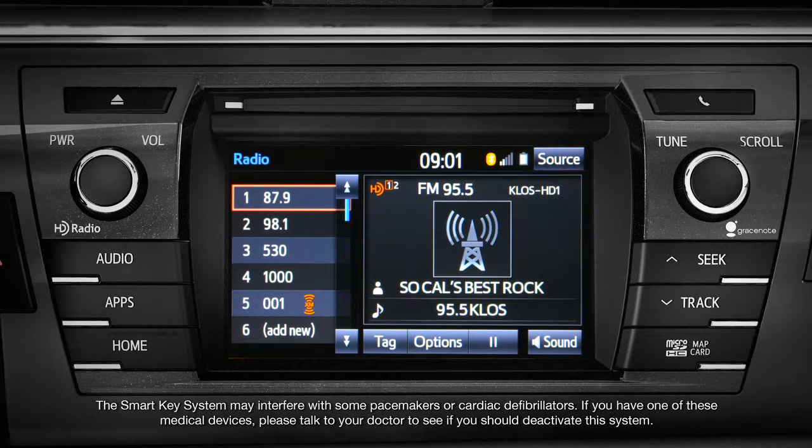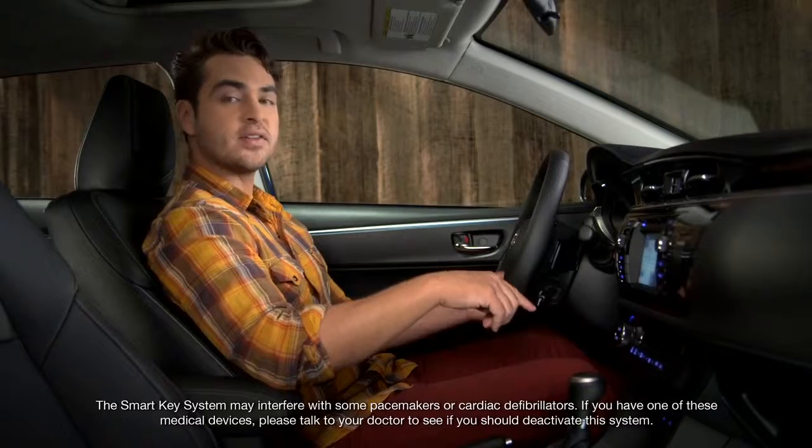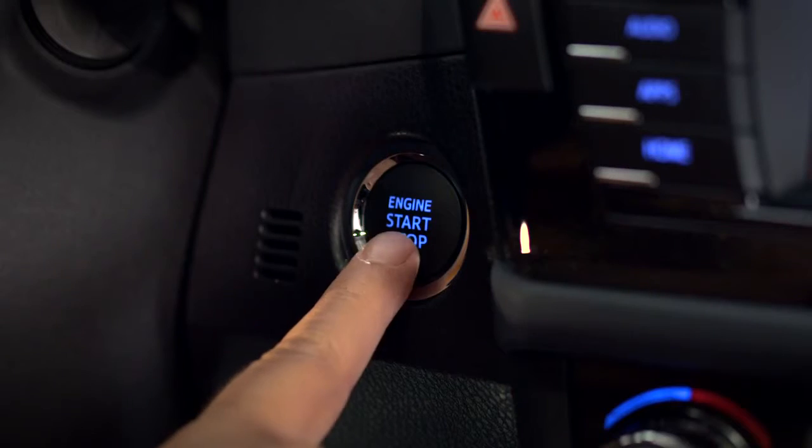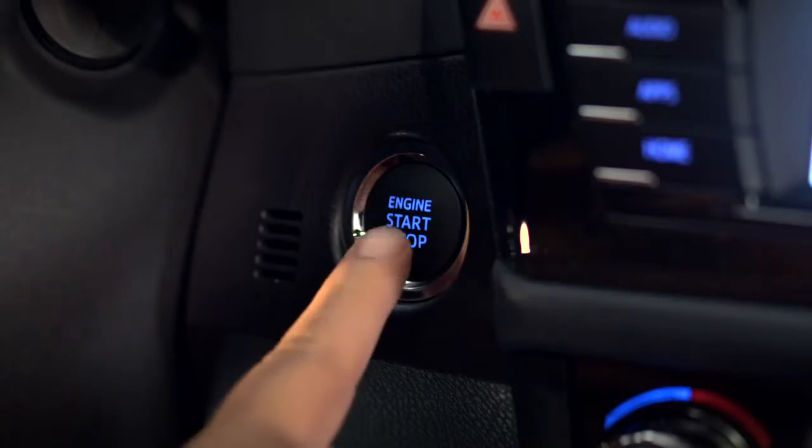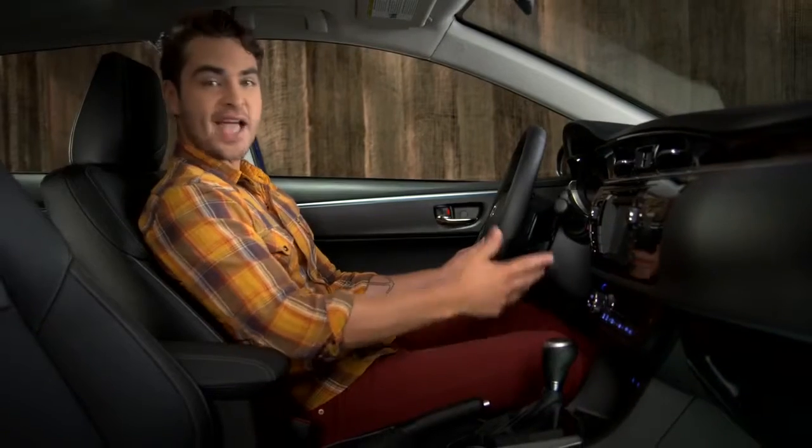To use other accessories like the windows or climate control without starting the car, press the button a second time. The instruments will light up. To turn off all power, leave your foot off the brake and press the engine start stop button one more time. And that's it.